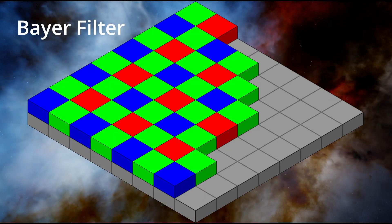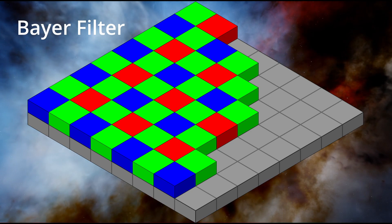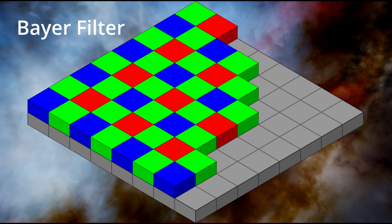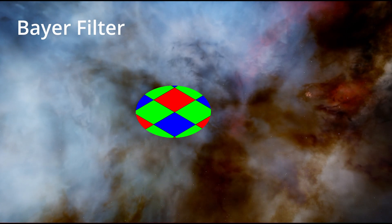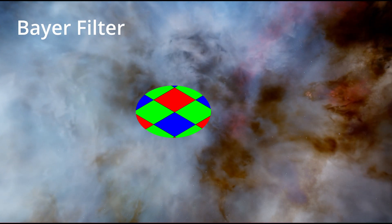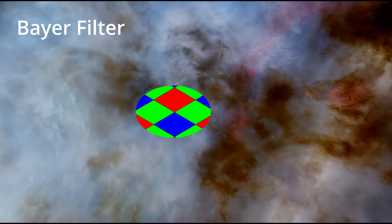The myth is based on the reality that color cameras create their color by dividing light through what's called a Bayer matrix, which is a filter that lays over the monochrome sensor of a color camera. The Bayer layer pre-filters light into red, green, and blue. You might think of it as the pixels being divided up into groups of four. In a group of four, you will typically see a red pixel, two green pixels, and a blue pixel.